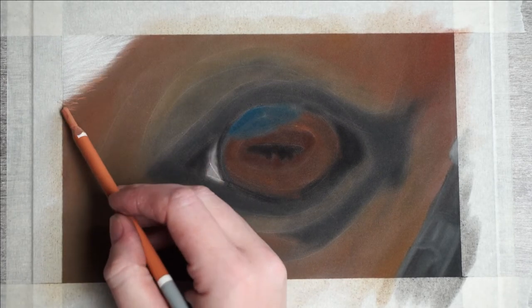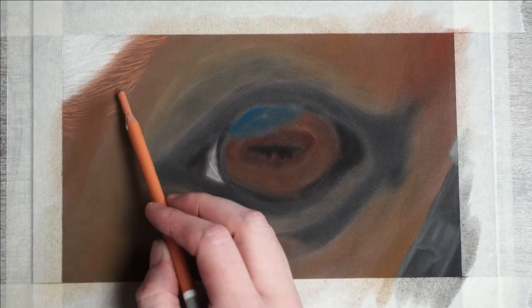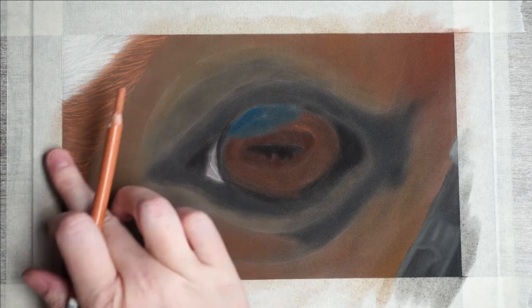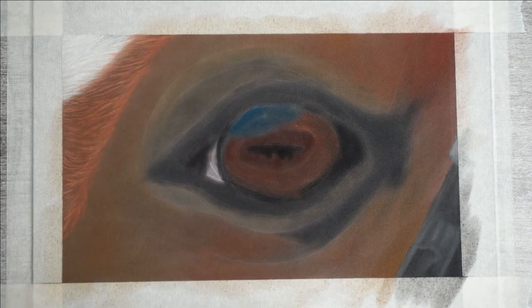By now I've already added in the white strokes and I'm just beginning the next part. Here I'm using an orange tone. Just remember that you need to adjust your strokes to your subject. In a second I'll be adding a darker color next to this quite bright orange.